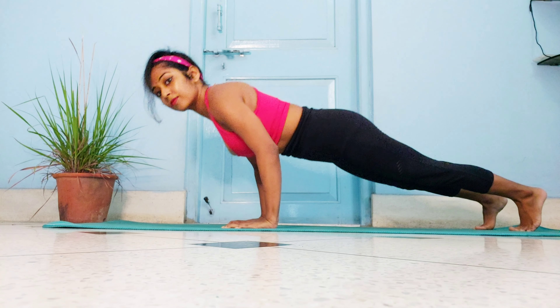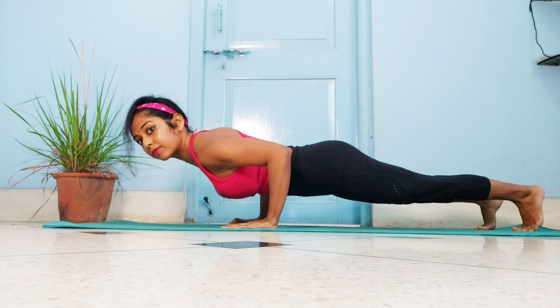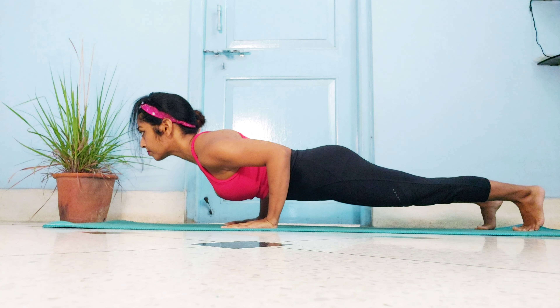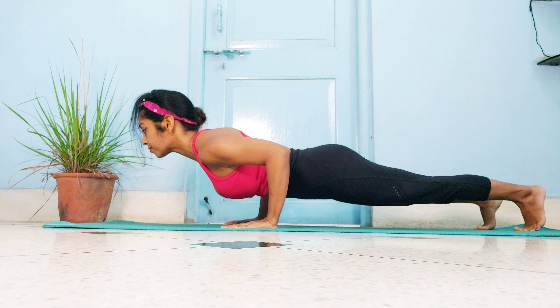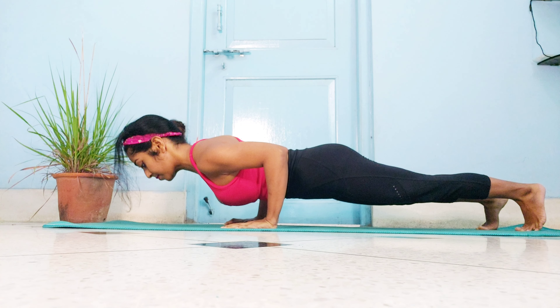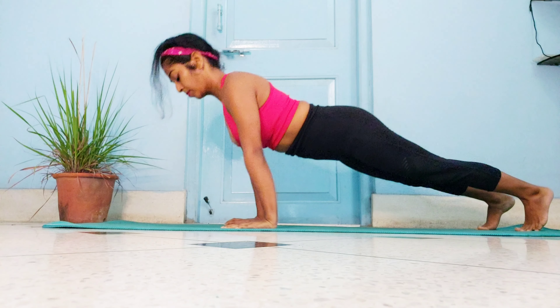Now that we've got our first push-up, let's find out what the Chaturanga Dandasana yoga pose is. It is the four-limbed staff pose — the palms and feet in contact with the ground. The body stays parallel to the ground instead of touching the chest to it. Here we are actually holding a half push-up position, which requires an extremely strong core, wrists, and triceps. This can only be perfected once you're comfortable performing 10 to 15 push-ups in a row.